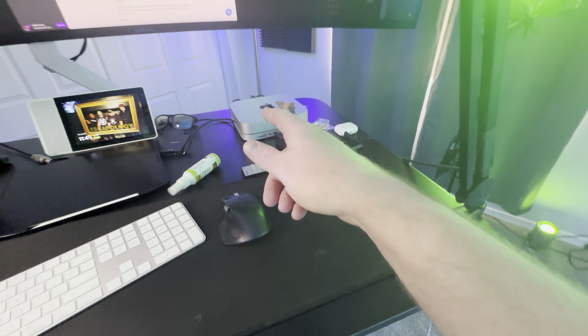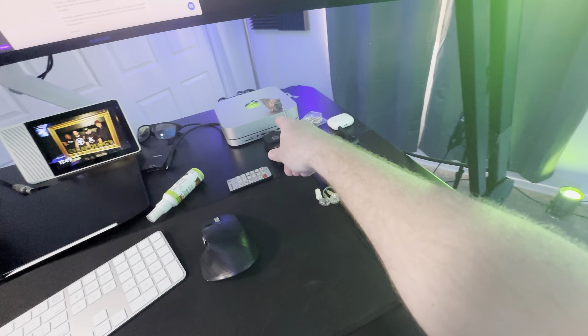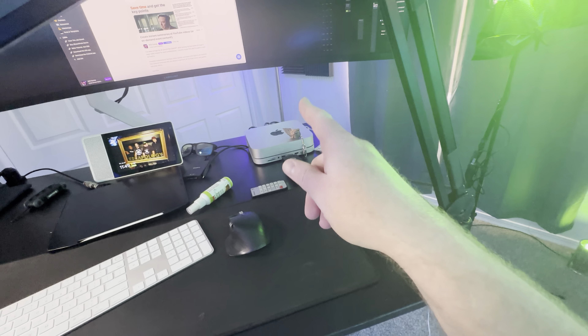I'm running everything off of a Mac Mini — the M1 Mac Mini. Works absolutely fantastic, highly recommend that computer. I put 10-gig ethernet in it and everything like that, and it runs this monitor and everything I need to do really, really smoothly.